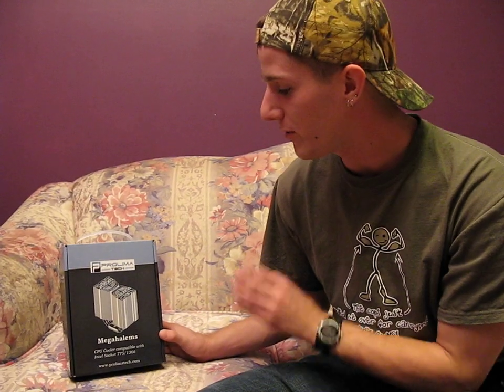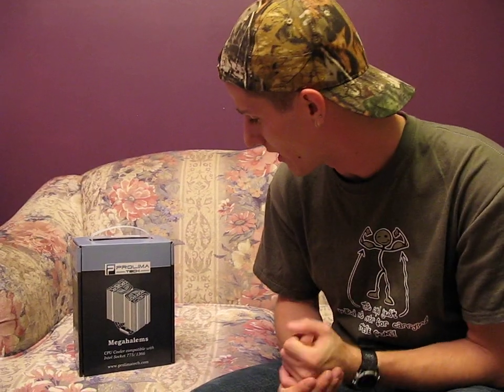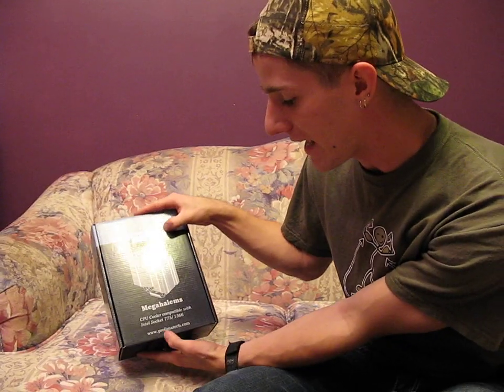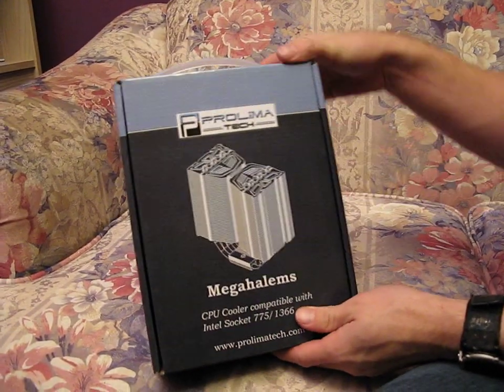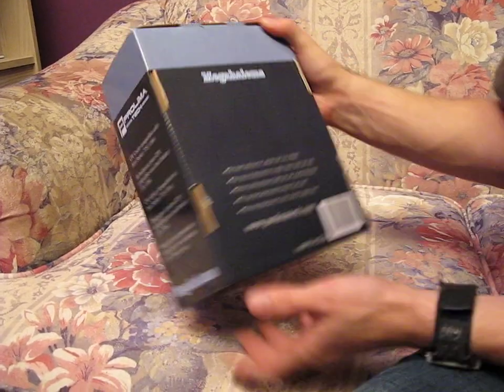Today on my video blog, we will be continuing our theme of floral backdrops for unboxings, which is quite tasteless but effective nonetheless. So today I'm going to be unboxing the Prolimatech Mega Halems for no particular reason other than I've heard good things about it. I wanted to have a look at it, and I was walking around in the warehouse and I saw it, so I grabbed it.